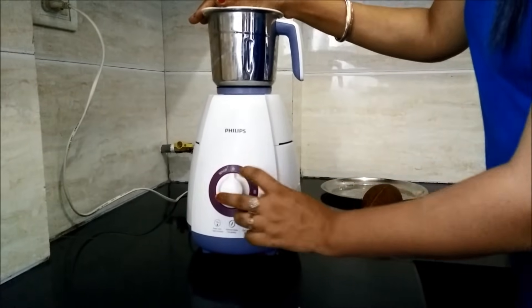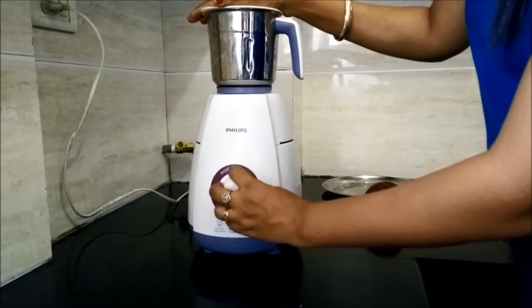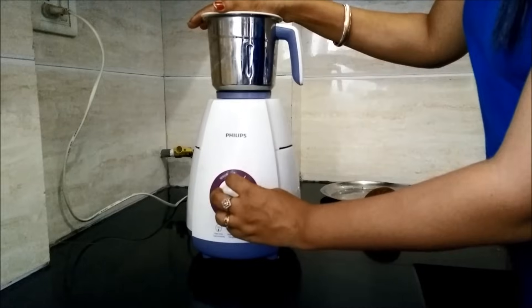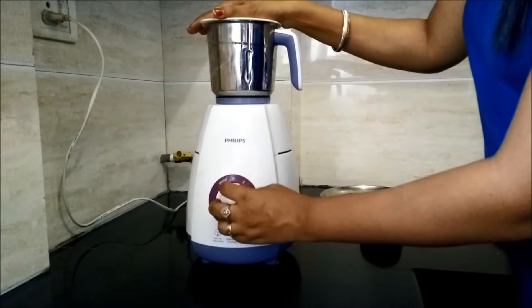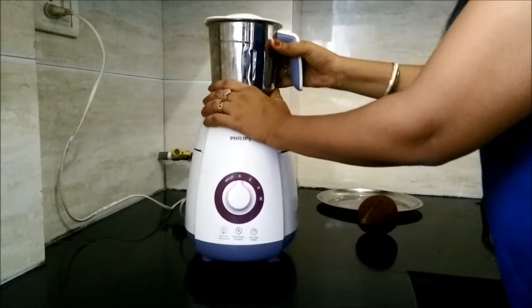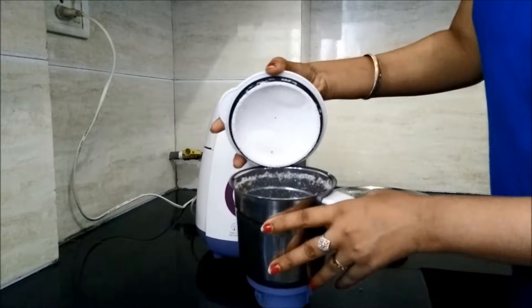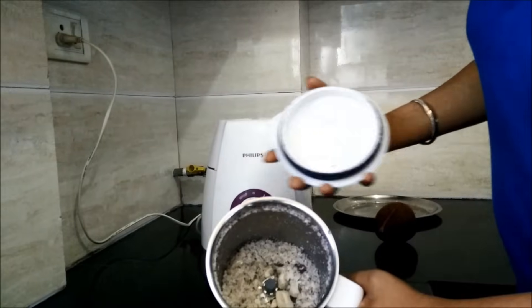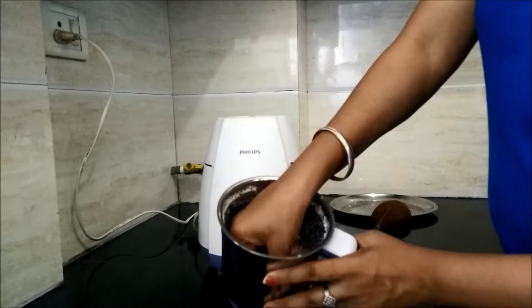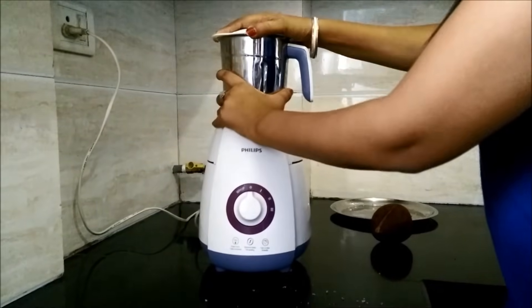After whipping, we will start at the first level. We will stop in between and I will show you. At the first level only, you can see the coconut has already crushed. The motor is really very powerful.